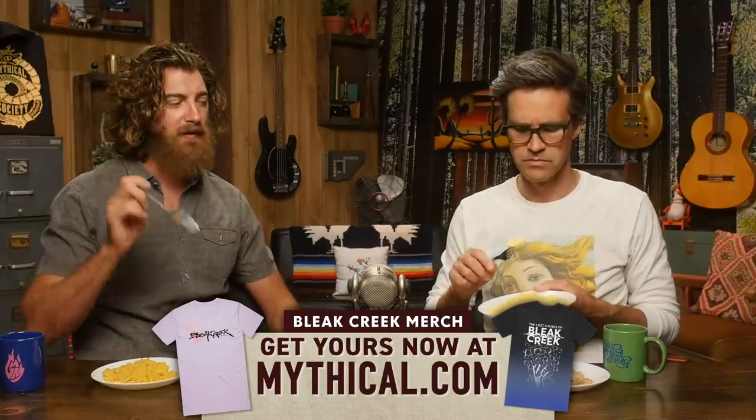The current run of Bleak Creek merch is going away forever, so it is your last chance to grab that piece of merch you've been eyeing. Go over to mythical.com and pick it up. Now one of these is not vegan — and it's this one. That's like egg beaters or something like that. It's definitely the best. With some salt and pepper on it, it's not bad. It's just painfully obvious that none of this stuff can beat egg beaters.